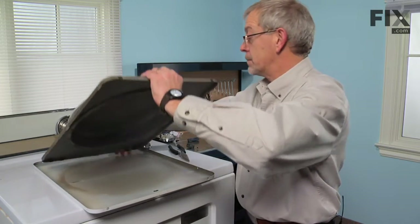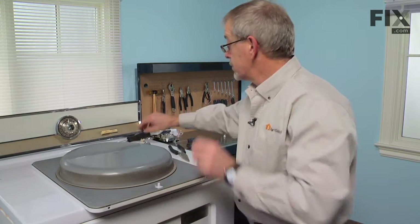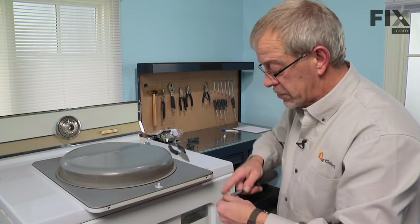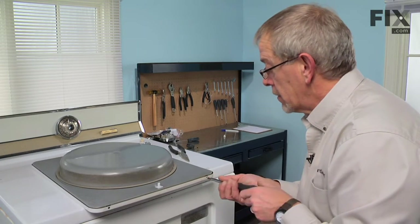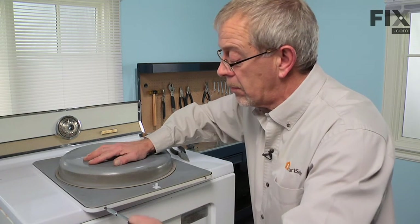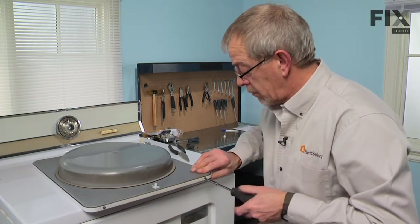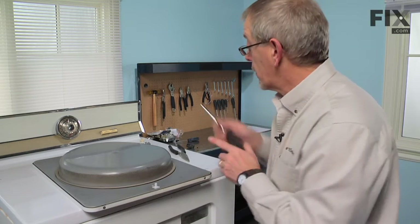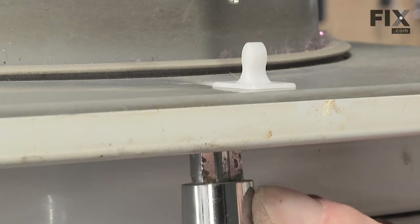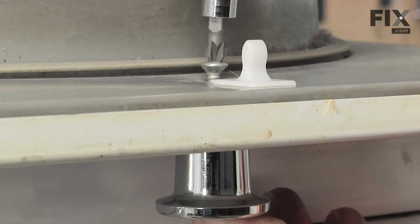Now we're ready to reassemble the door. Reinsert the two screws on the handle side, reinsert the knob through the front, and retain the screw through the back.